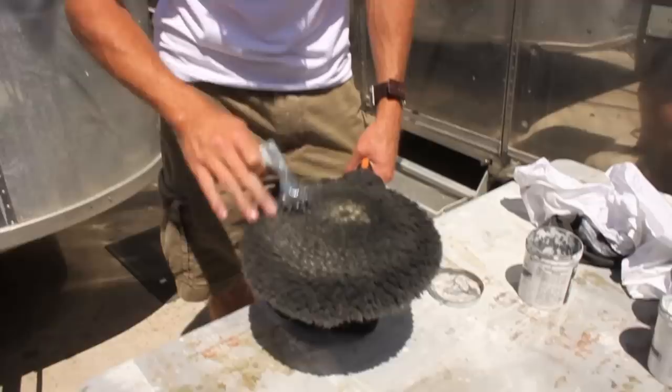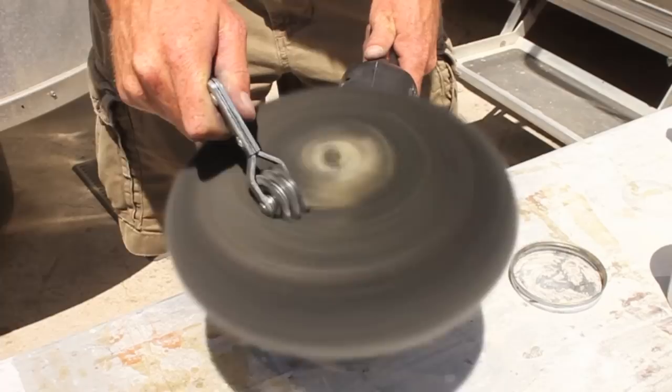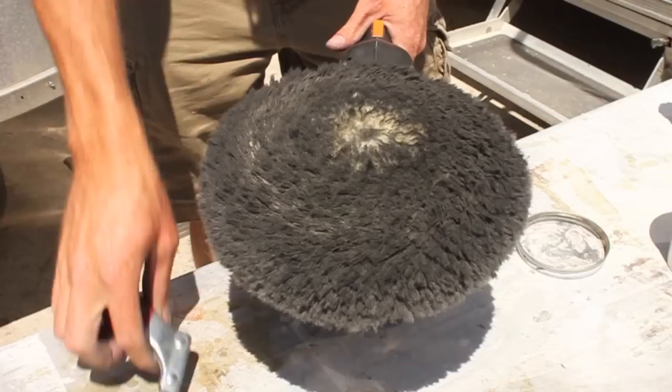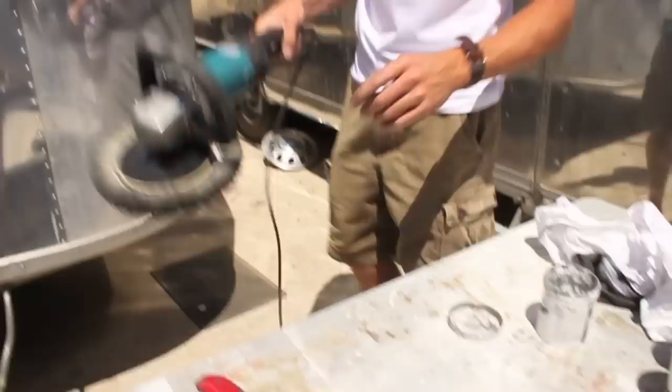Before spot treatment, notice that the pad is starting to develop a sheen because the polish has been building up and the fibers have soaked up the polish. To extend the pad's lifespan before having to change it, give it a quick spur. You can see the sheen is greatly reduced and you can keep using this pad. Then we'll do some more spot treatment and you'll see a nice shine in just a second.